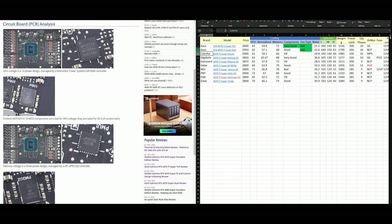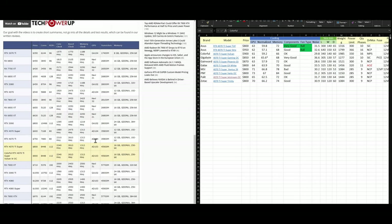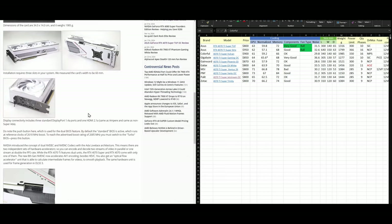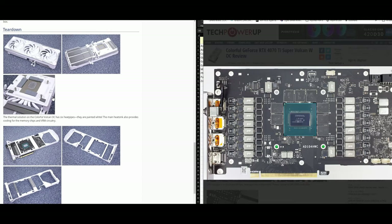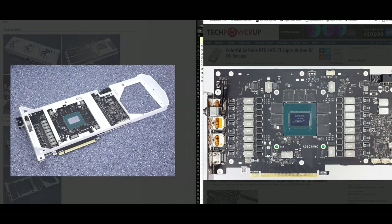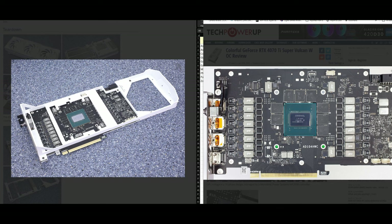The next card is the Colorful — a white card, with another color variant also available. Looking at the teardown, they're using a metal piece to cool components. Capacitor replacements and VRM chokes are cooled through the metal piece. Three VRM chokes are visible here, and the VRM chips are located under this metal piece.